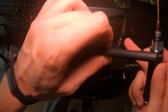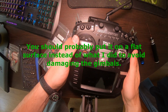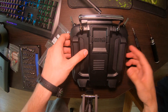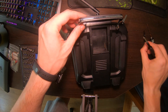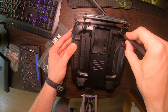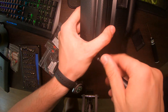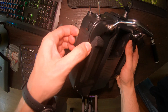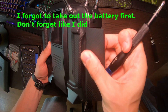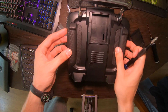First, take your 2.5 millimeter hex driver and take out these two screws. Next, flip it over, take this out, and there are four Phillips head screws here, here, here, and here. Remove this panel — just peel it off — and it should come apart.